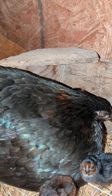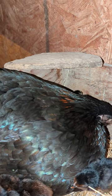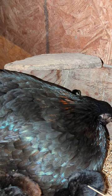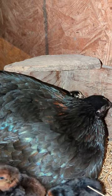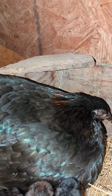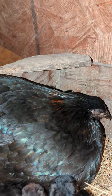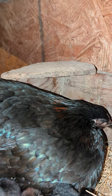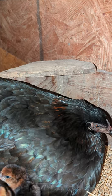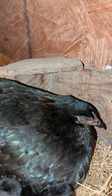Once she's done resting, the hen will start calling the rooster — she'll make these distinctive clucking noises, walking around. Once you start seeing signs of that clucking and calling the rooster, you can put the rooster back in with her. You'll see her squat down and let the rooster do his thing.